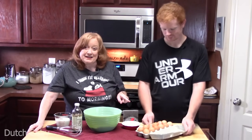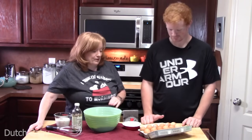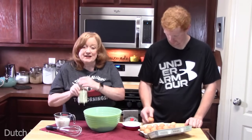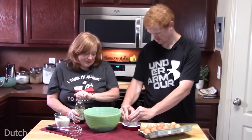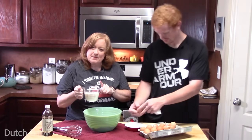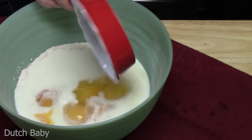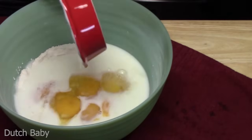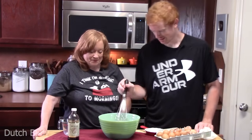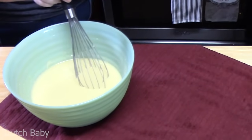Now that the dry ingredients are whisked up, add six eggs — crack them one at a time into a small bowl so you don't get any shells in the flour. Add one teaspoon of vanilla extract and one cup of milk. Joseph is going to whisk the batter all together until it's nice and smooth, then bring over the baking dish with the melted butter, keeping your mitts on since the dish is still hot, and pour it all in.